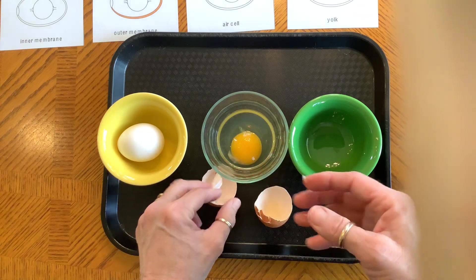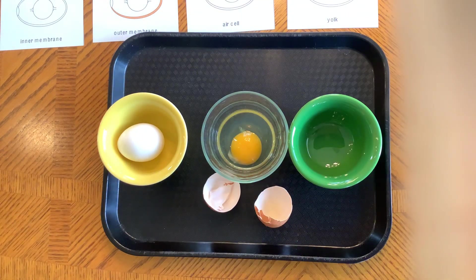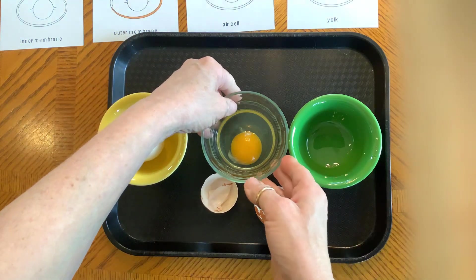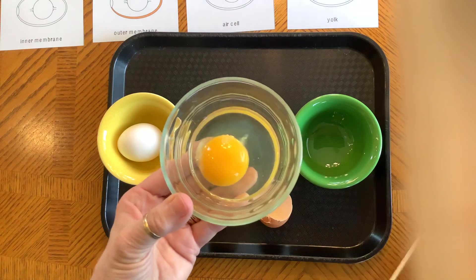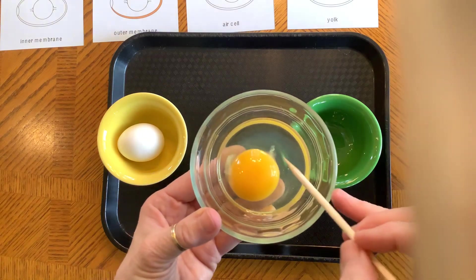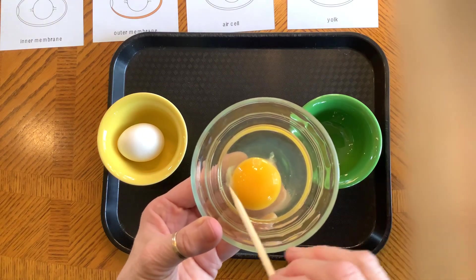Alright, now I have a rag here for my fingers. Let's look at the egg that we cracked out. Right away you can see these white parts here.